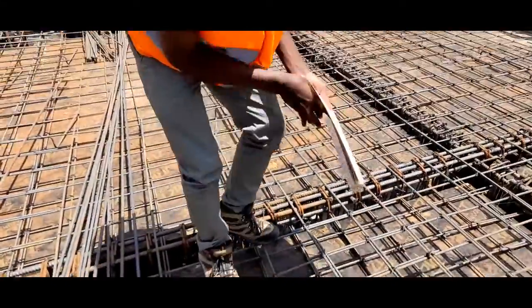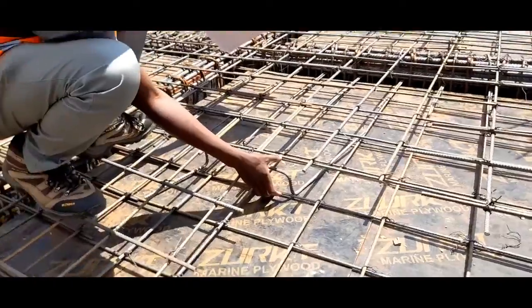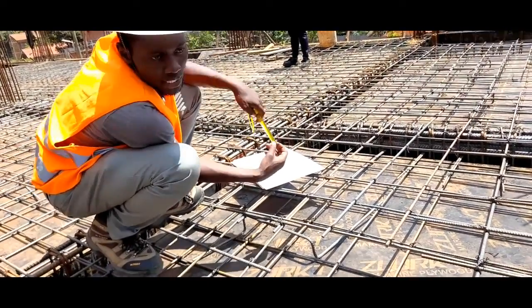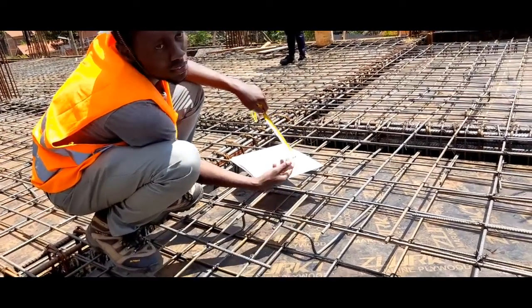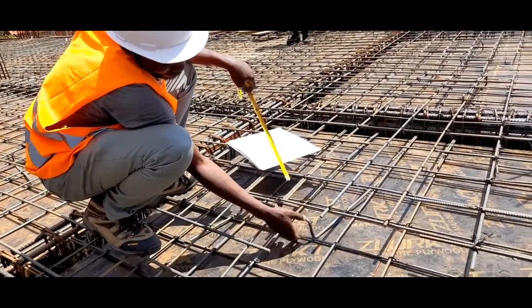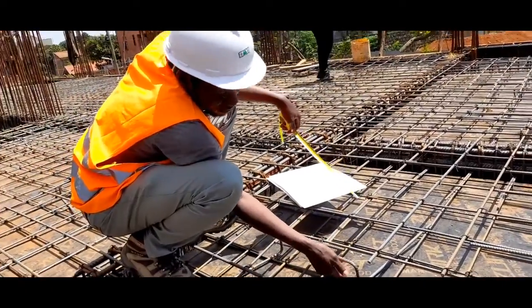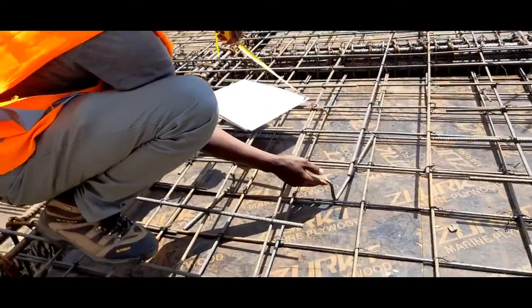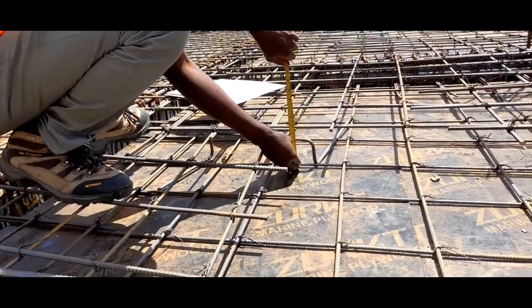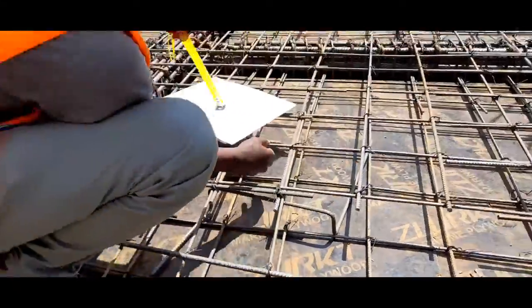You can also observe something here — this is called a stool. The stool ensures that we maintain the design effective depth of our bars. From observation, if we are having a slab of 150 mm and 20 mm cover, we will need 90 millimeters depth from the bottom of this bar to the top of this bar. So it is more or less almost there — this is excess by around 10 millimeters.